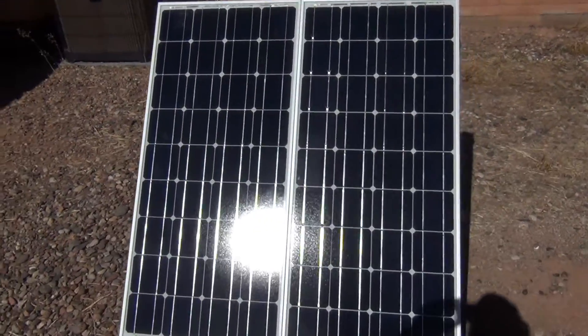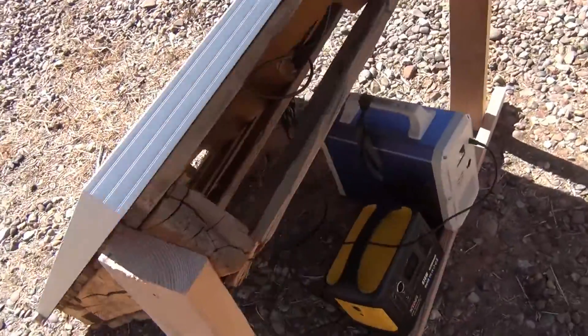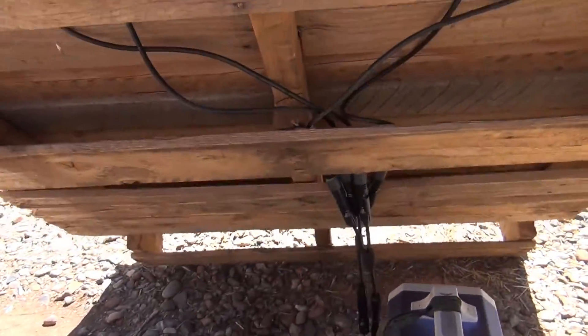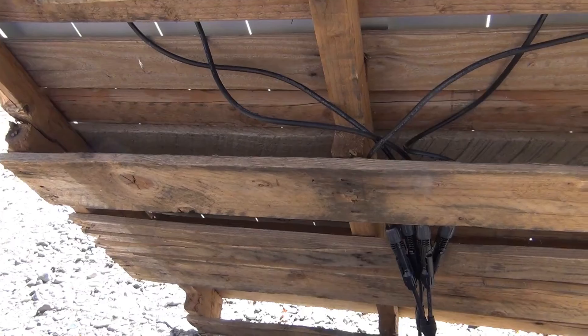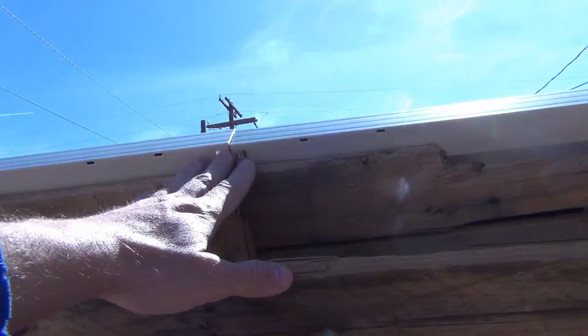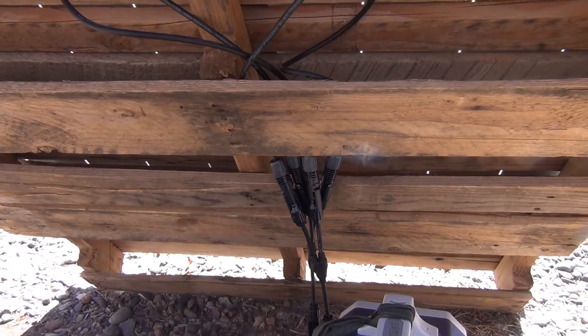Well, hello, good afternoon everybody, welcome back — Jujitsu 2000 here. Today I have an interesting video for you. I want to talk about the basics of the difference between wiring these two 100-watt Renogy solar panels in series versus parallel.